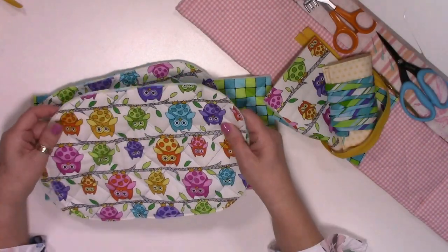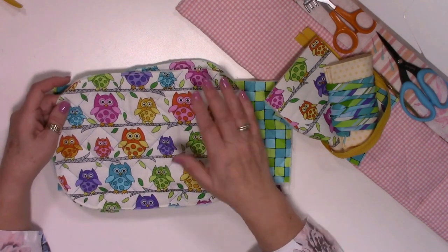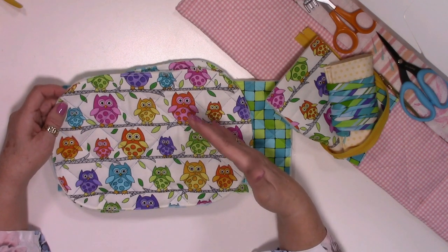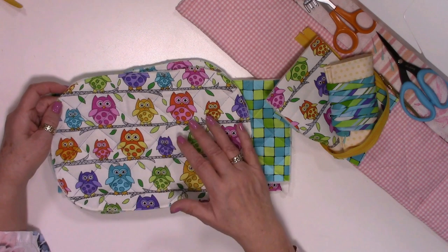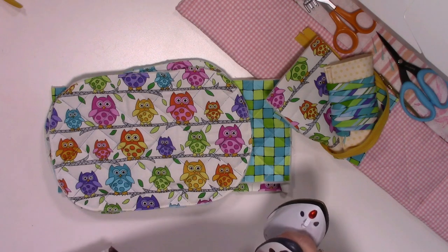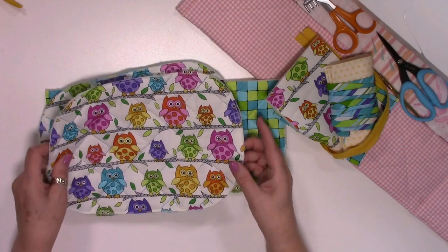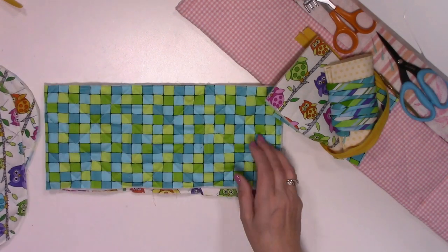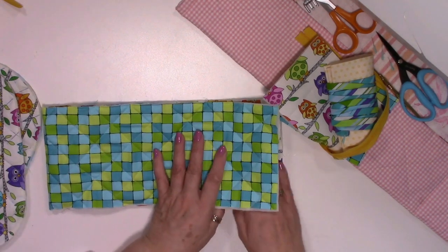I've left my marker lines on there because I'm going to iron those off now - the difference when you take the marker lines off is quite amazing, it makes it really clean. At the beginning it looks marked because you've got the pen still there. To save a little bit of time I have already quilted my pieces - my base, my top, and my outer fabric.